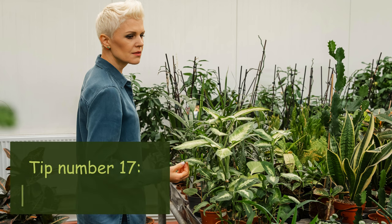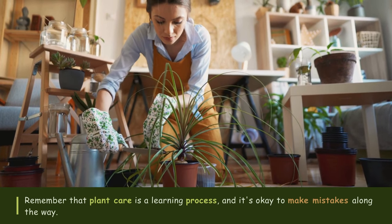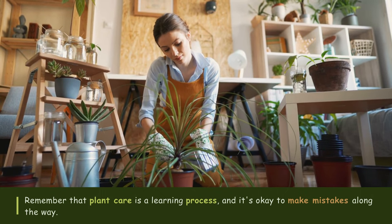Tip number seventeen: Patience is key. Remember that plant care is a learning process and it's okay to make mistakes along the way. Be patient with yourself and your plants, and don't get discouraged if things don't go perfectly at first.